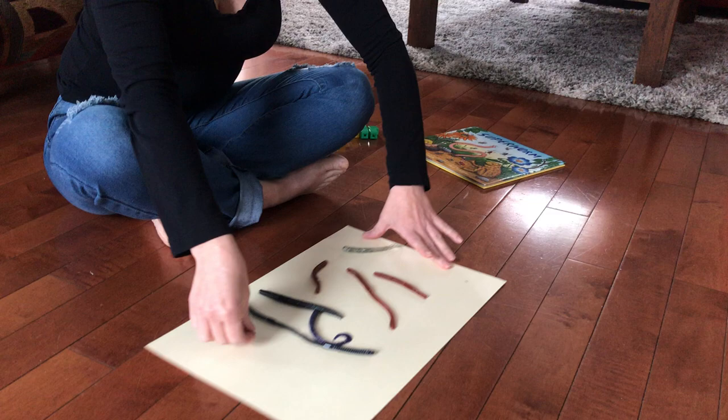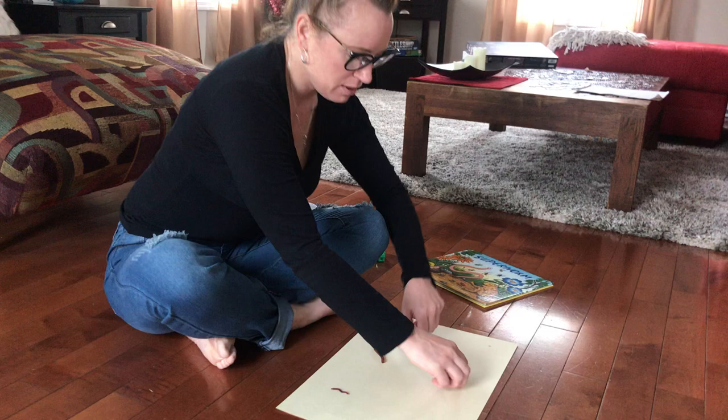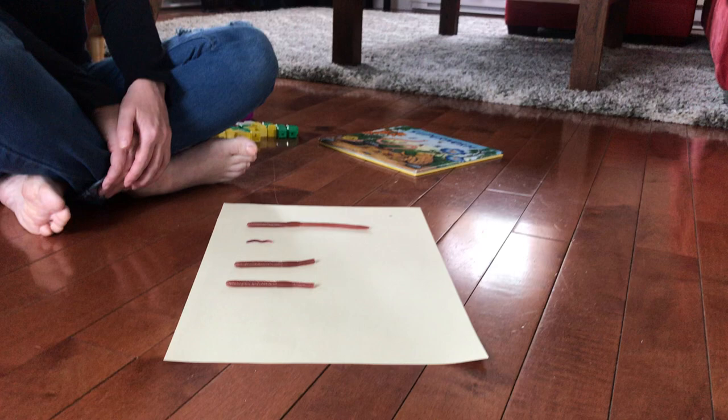I'm wondering about these worms right now. I think I want to take some of them and figure out which one is the longest worm and which one is the shortest worm. So I'm going to line them up here, put them down, and look at them. Can you see them? Which one do you think is the longest? Which one do you think is the shortest?